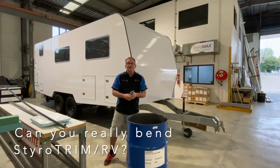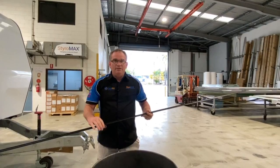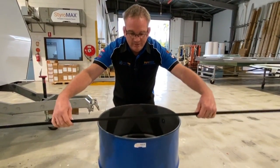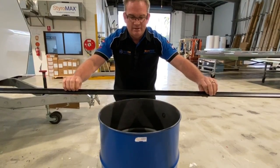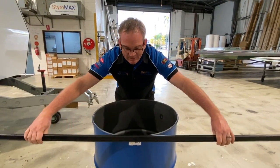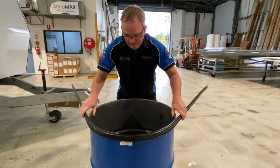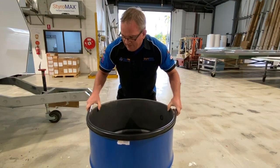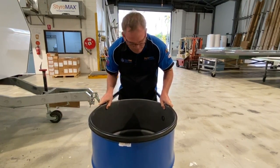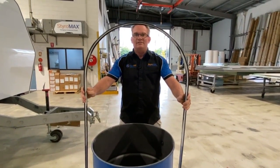Well yeah you can — it's really easy. So let's just do a quick demo around this drum. I've just grabbed one of our empty glue drums, we have lots of them here. So I've got the Styro trim RV, just a bit of an off-cut we have. I'm going to lean it up against the drum and gently ply it around the radius like so. There you go, it's that easy.